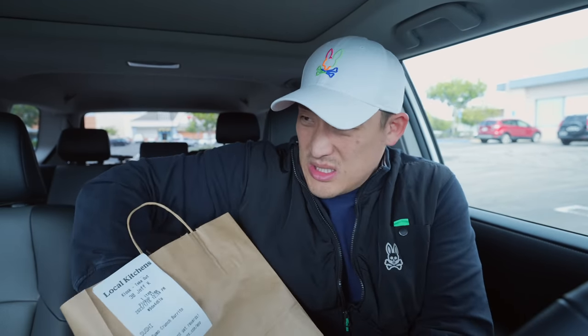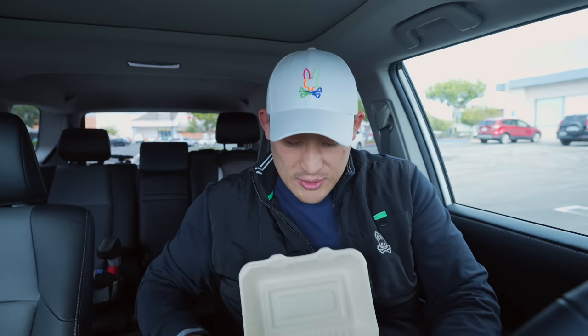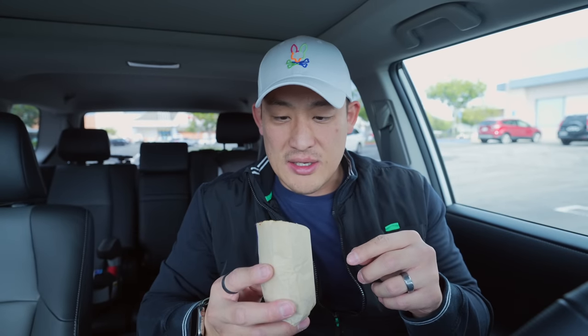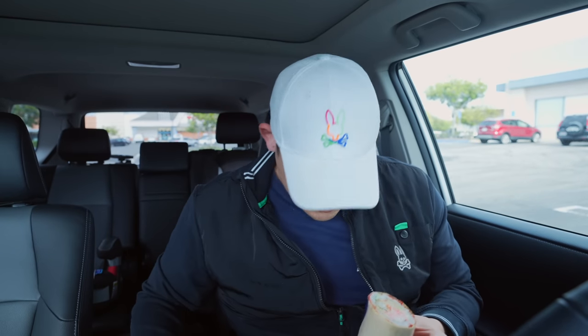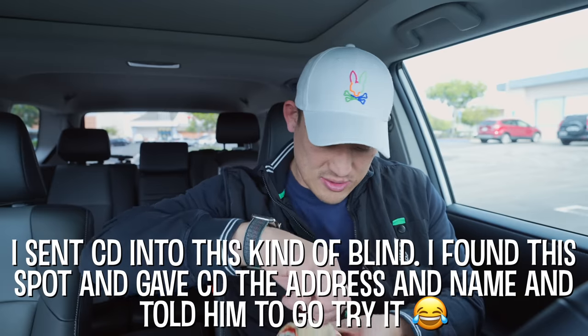I went and got the Sumo Crunch Burrito. Let's check this thing out. It's called Sushi Rito — check this thing out. It's a gigantic California roll wrapped in burrito style. I don't even think there's a tortilla; it'd be kind of cool if it was wrapped in a tortilla, to tell you the truth.